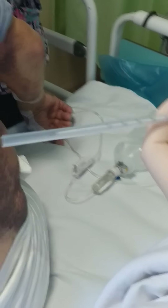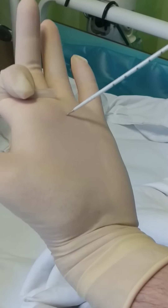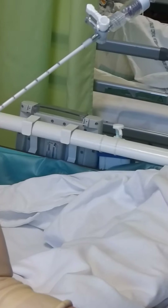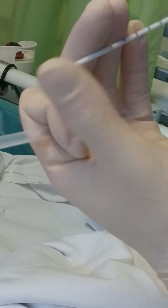We have a set for the chest drainage, it's a Turka 8 French. I will show the needle — the needle has a round tip.